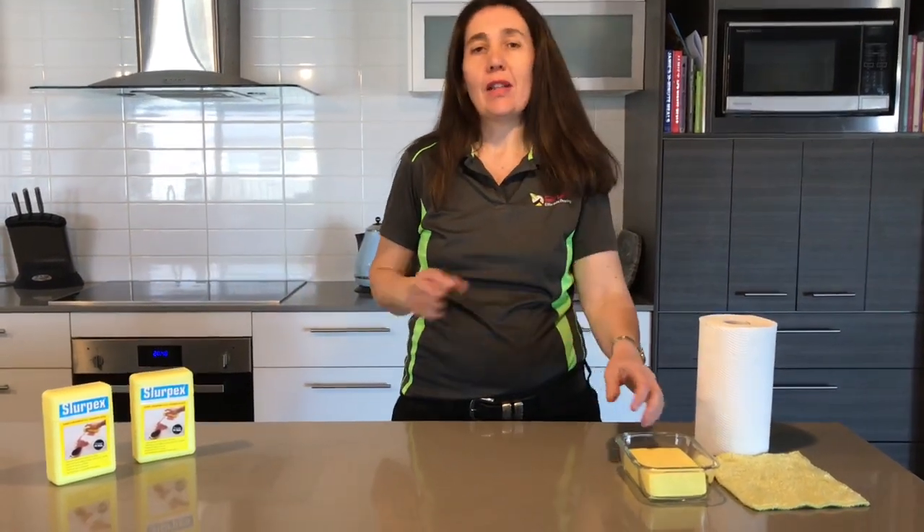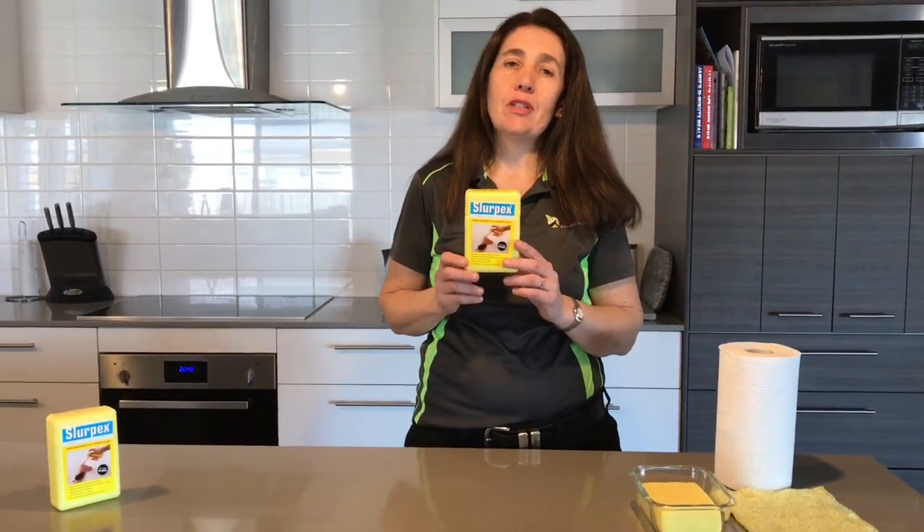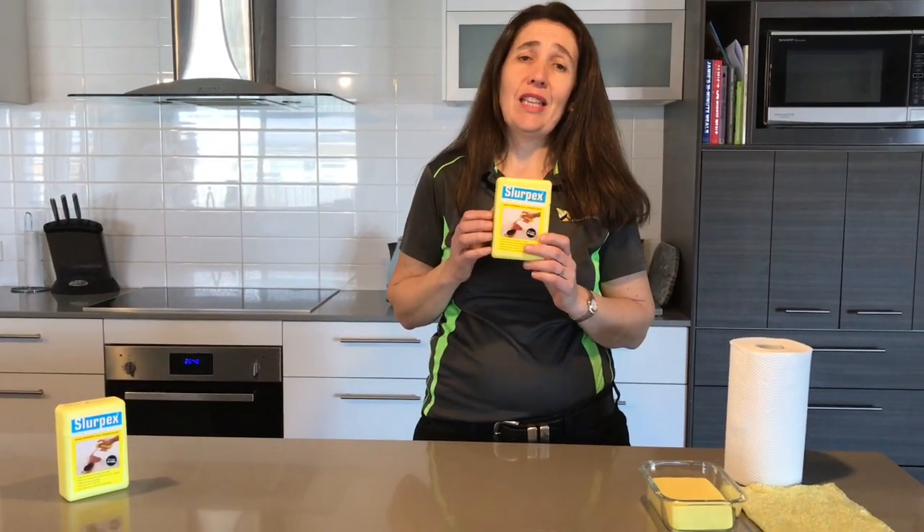Slurpex is a product that is fantastic for picking up spills on carpet, tiles, granite, mattresses — you name it, it will pick the spills up. So let's have a little look at it.